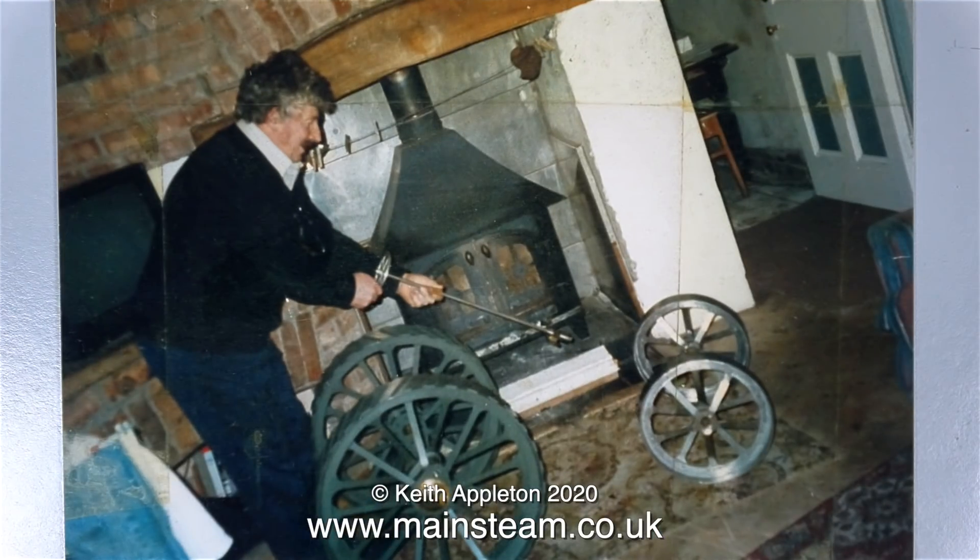This is an early photograph — it must be a work in progress — featuring two rear wheels and two front wheels, and the builder is trying to figure out where the steering wheel goes.